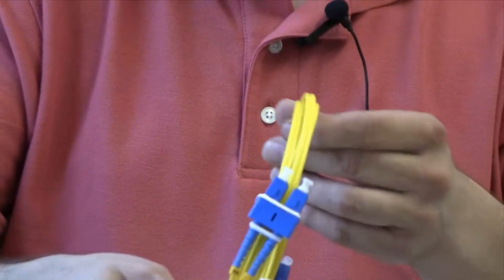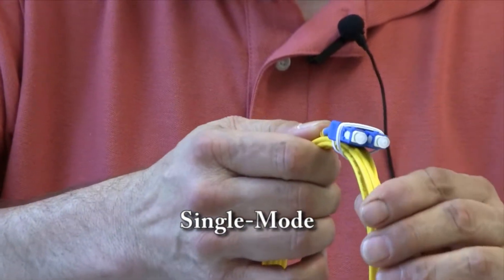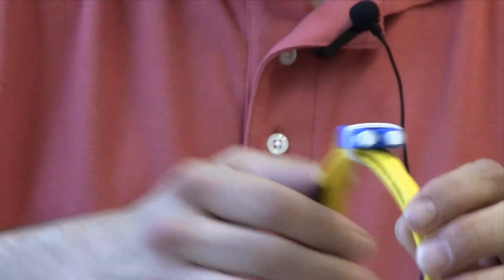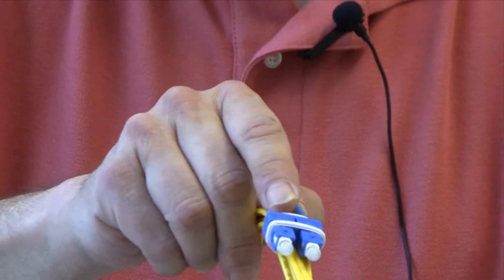This is what we call a single-mode cable. The advantage of single-mode is that the length you can use on these can go up to several miles. This particular one with the blue connectors — these are also SC connectors.